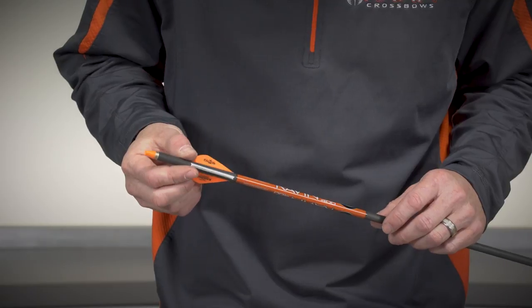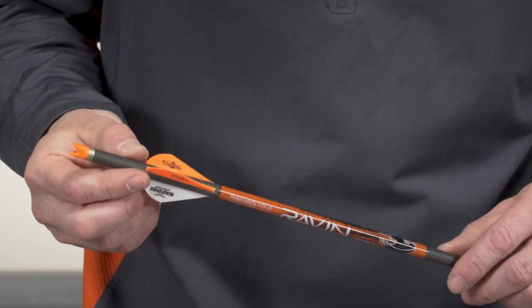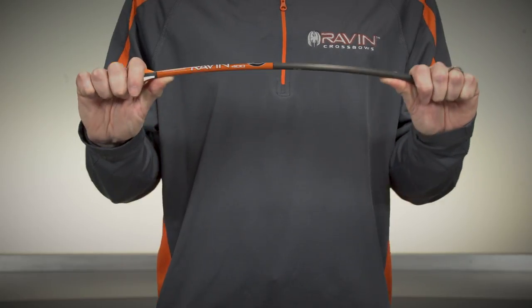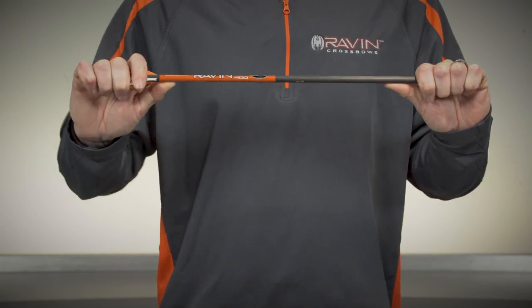Inspect the knock to ensure there are no chips or cracks. If the knock is damaged, do not use the arrow until the knock is replaced with the Raven orange clip-on knock only. Visually inspect each arrow for damage prior to shooting each time. Look for damage to the knock and the vanes. Check for any splintering or cracks to the carbon shaft by flexing the arrow back and forth in your hand.